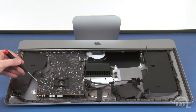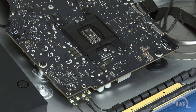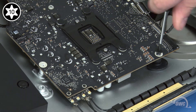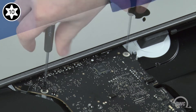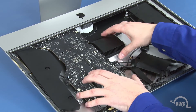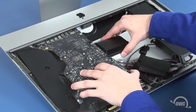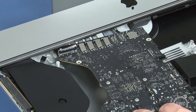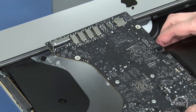Now we can remove the four Torx T10 screws that hold the board in place. Gently pull the logic board out of the iMac, being careful not to catch on any of the surface mount components. The SD card reader will be blocked by one of the screw mounts, so you'll need to angle the board to the side to get around it. You can now remove the board and flip it over.